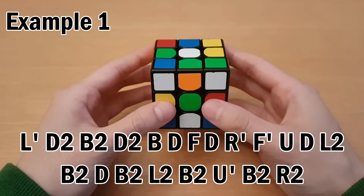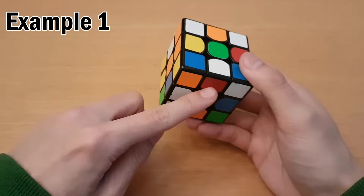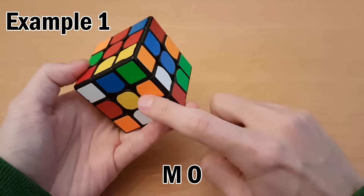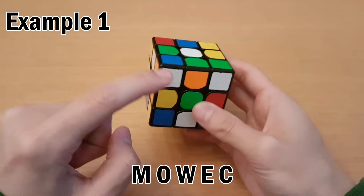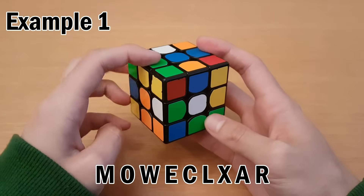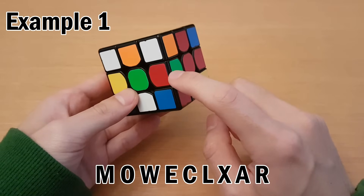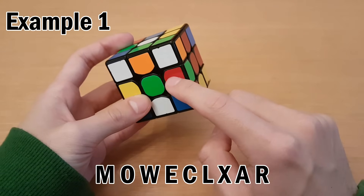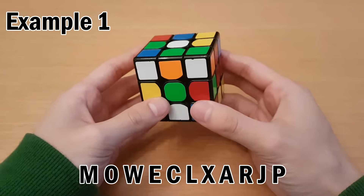This first example solve is going to be a little bit simpler, and there won't be many special cases. As usual, we look at the buffer sticker first, which is this one, and that goes over to M. Then this goes to O, which goes to W, then E, then C, then L, then X, then A, then R. And then that's actually the buffer piece again. But we're not done, because you'll notice this one is flipped — we never went to this one yet. So this can be its own cycle. We'll get this one over here, which is J, and then go over to P to put it back where it was. That completes our memorization.